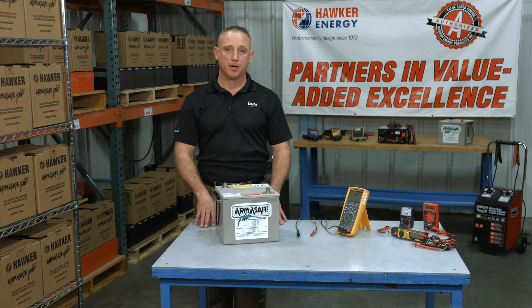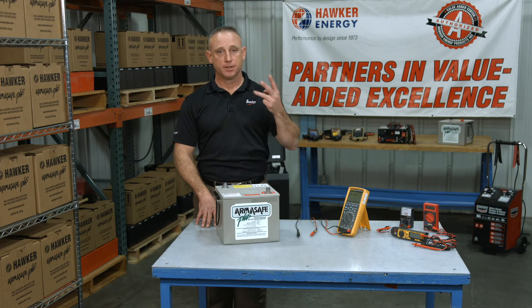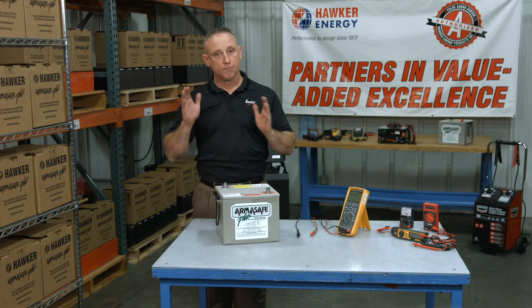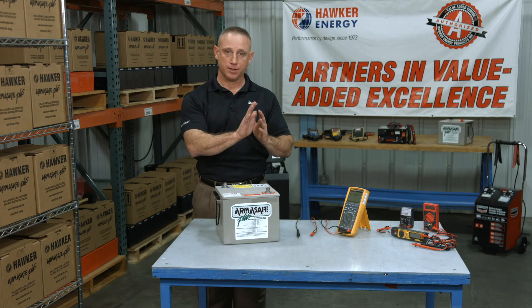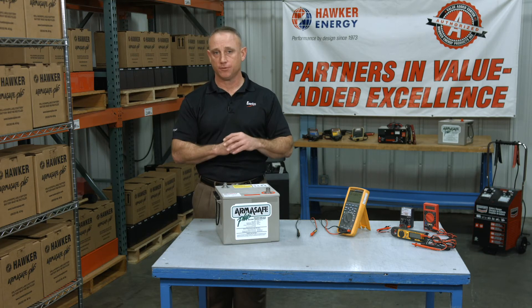In this episode, I want to talk to you about using a multimeter to test the battery. Before we do that, we need to be familiar with at least three electrical principles: amperage, voltage, and resistance. Amperage is the current flow of electrons through the system. Voltage is what pushes the electrons through the system. And resistance is anything that restricts the movement of electrons in our system.